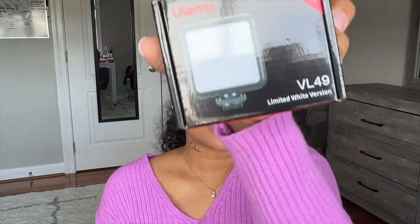I only got three accessories for now. Like I said, I'm only a beginner — I'm not a professional photographer or videographer. So I only got a few things that I've seen other people recommend. The first thing that I got was the Ulanzi Cube Light.